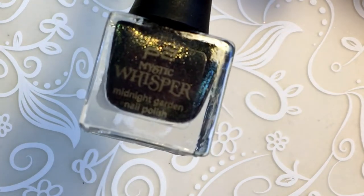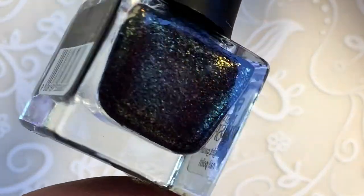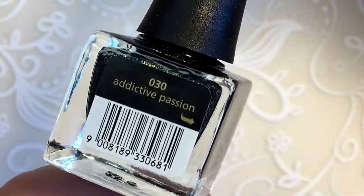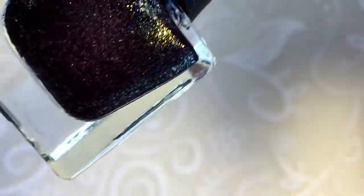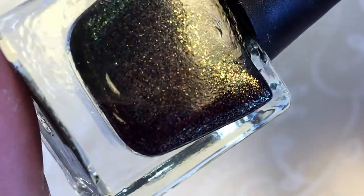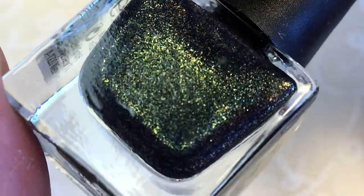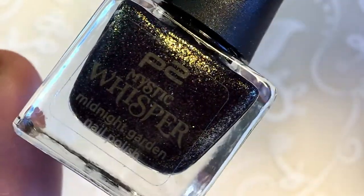My first P2 polish and it's called Addictive Passion. Beautiful, beautiful polish. It's black with gold shimmer inside, or glitter. Amazingly beautiful.